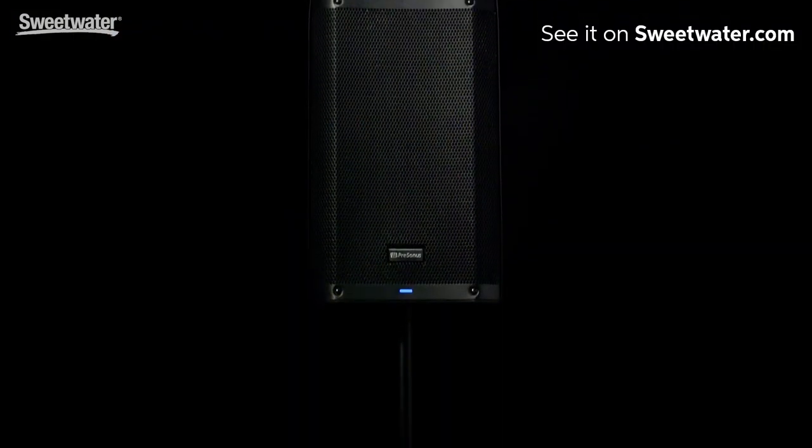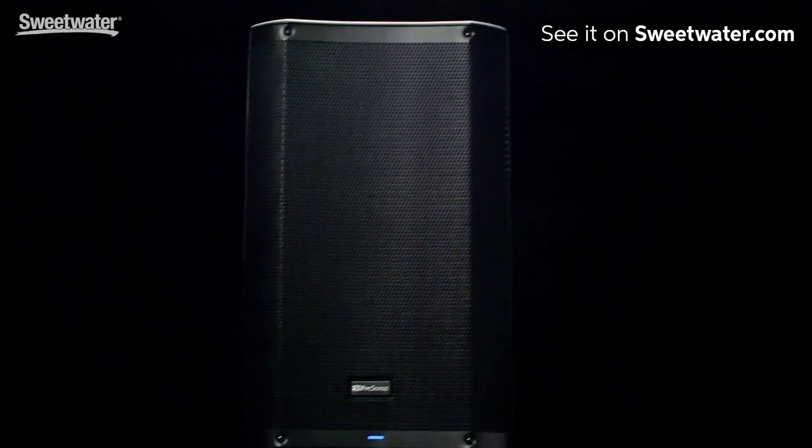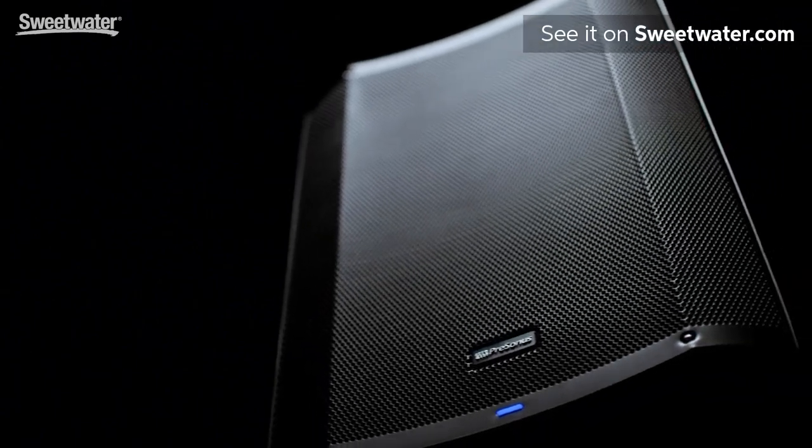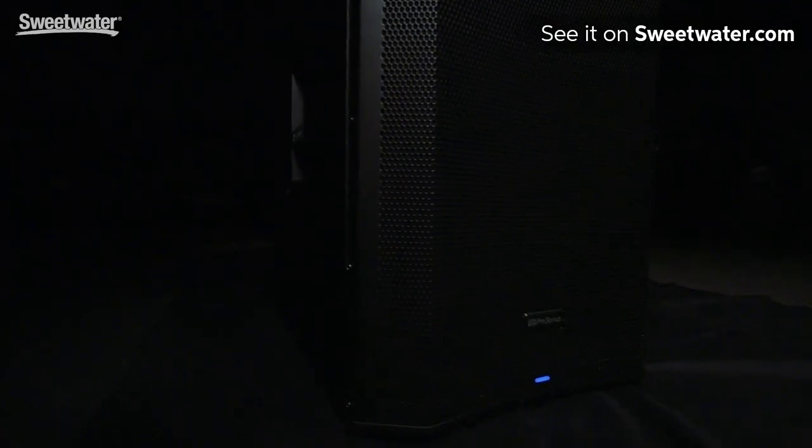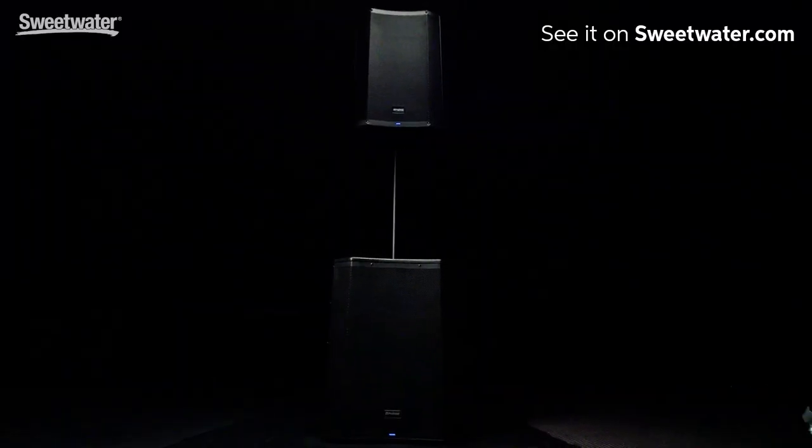I'm Rick Nockby and I'm here to show you the brand new PreSonus Air speakers. The Air speakers are powered and they come in three different top models: the Air 10, the Air 12, and the Air 15. We also have two subwoofers in the family, the Air 15 subwoofer and the Air 18 subwoofer.